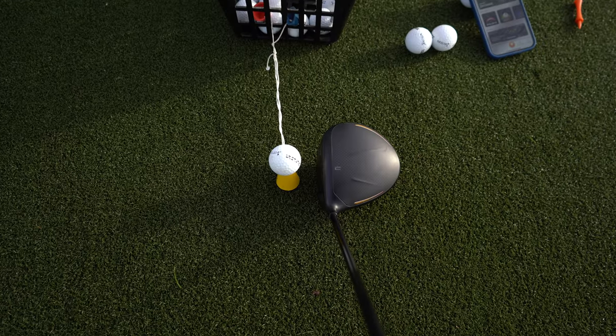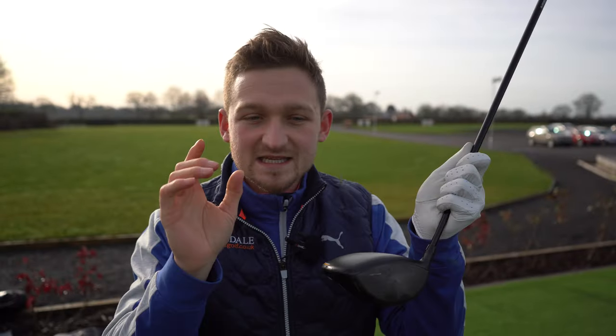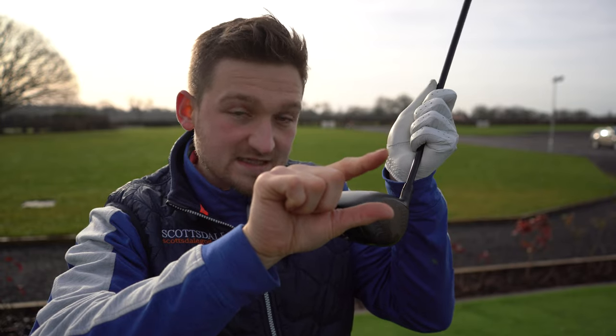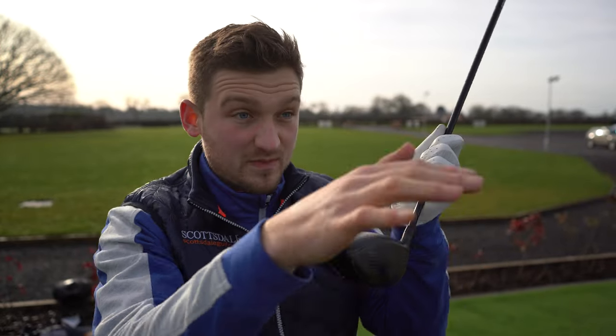We will potentially sacrifice some forgiveness. The science behind this: when you hit the driver, there's something called spin loft — that's the difference between your angle of attack and how much loft you have on the face. The bigger that difference, essentially the more loft you're adding, the more spin you create. The closer these numbers are, the less spin you create. The goal is finding the optimum amount of spin to get the ball to carry the furthest and roll out the furthest.